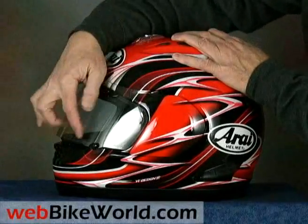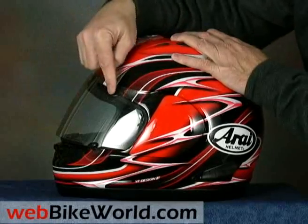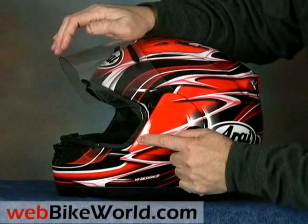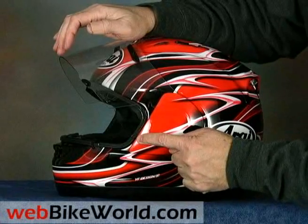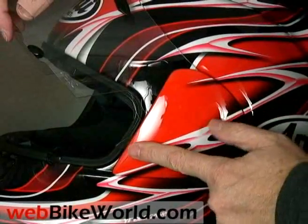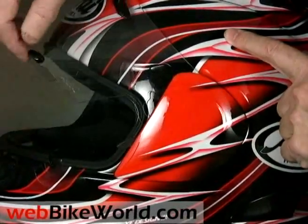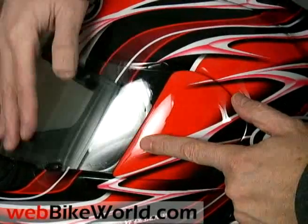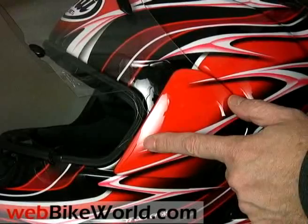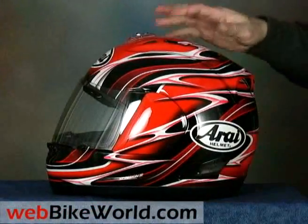The visor removal mechanism on the side is covered with the painted side pods in typical Arai fashion. The Arai visor removal system is still the same — like it or not. We find it a bit complicated, and removing the visor is more difficult than most other helmets. Our email goes about 50-50 for and against this system. We had some trouble removing and replacing the visor on this helmet, so rather than risk breaking it or the side pods, we decided not to show the removal process here. Videos are available on the Arai website.